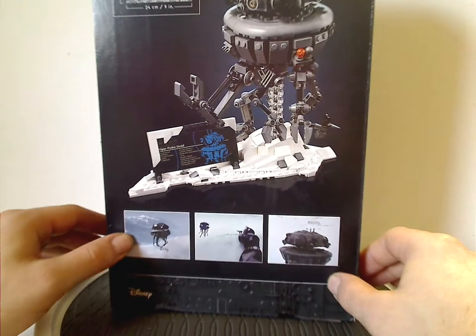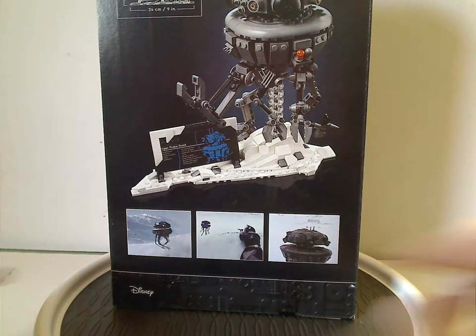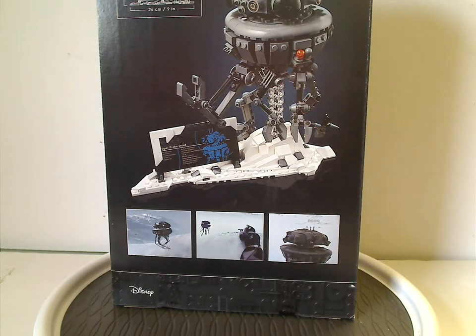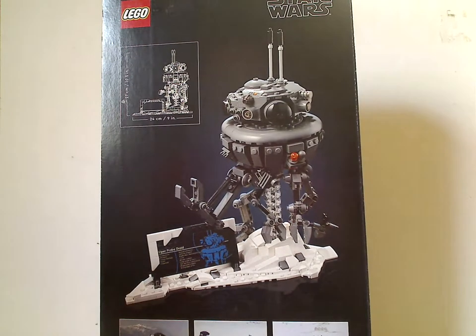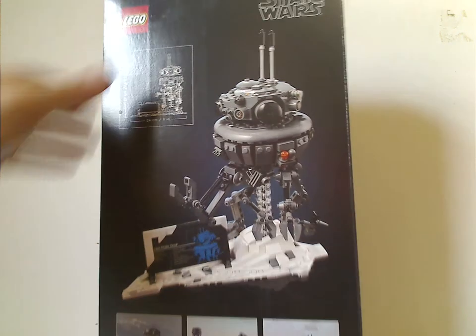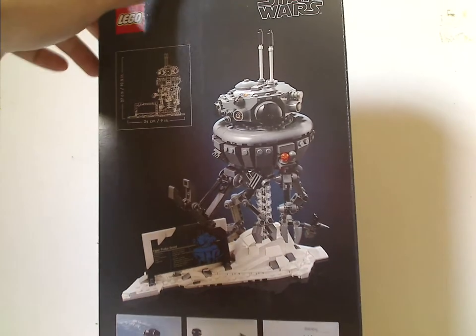Flicking to the back, you can see some screenshots of it from the movie, although they could have also had ones from episodes of Clone Wars and Rebels, which also feature it. And then there's another picture of it, along with the sizes and the logos.